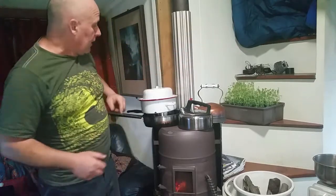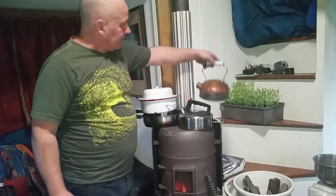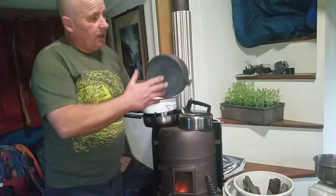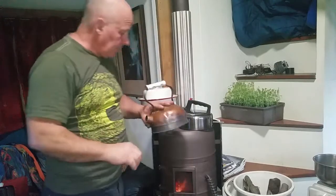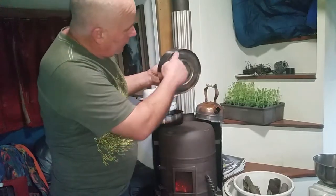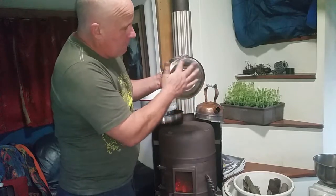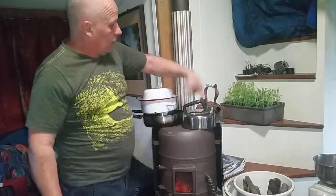Different cookware is made in different ways and some cookware just isn't suitable to be used on a wood stove. Now, this cute old copper kettle looks great. I used it for years but now I know that having this rib around the bottom lifts the actual base off the top of the cook plate and it slows down its heat transfer. Whereas the more modern design has made a real effort to get the bottom of the pan down so that most of the bottom is in contact with the metal plate. So that will boil faster than this one.